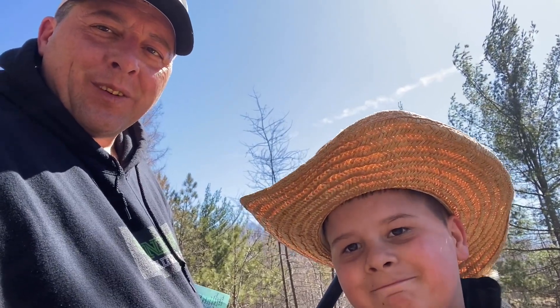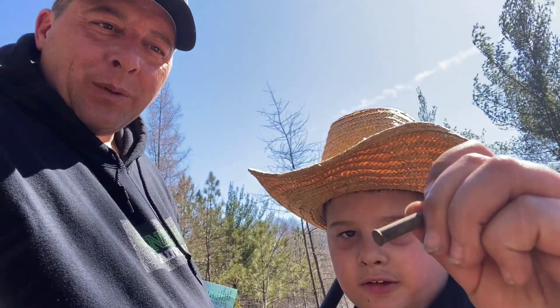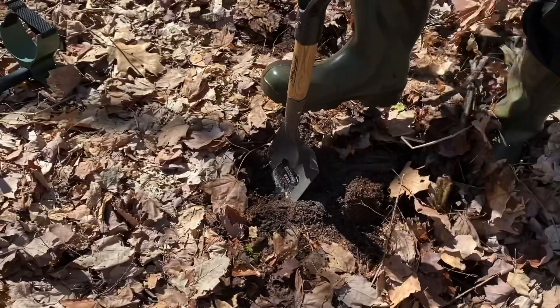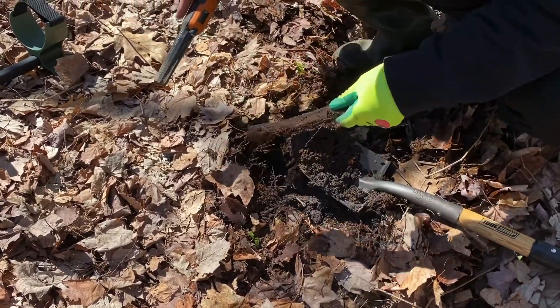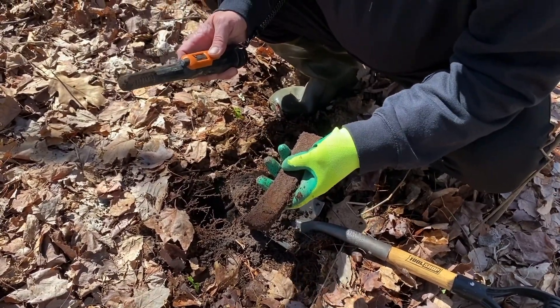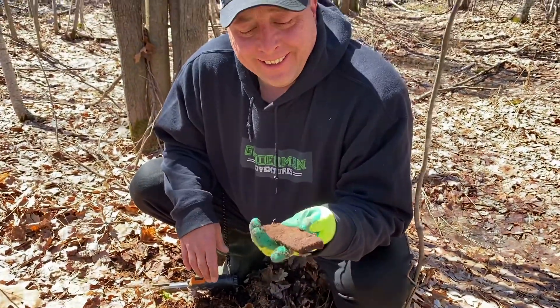On our walk in we found our first find on the main trail — it's a 22 long. Then we found a metal bar, which will load us down but it's something. And it looks like we are on the right track as we found a railroad spike. Did you get the pun? We're on the right track. All right, continuing on.